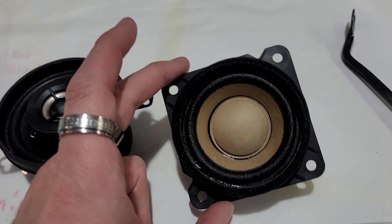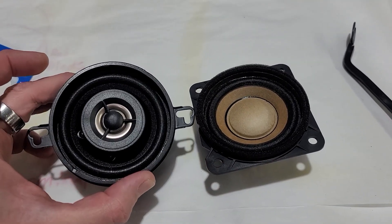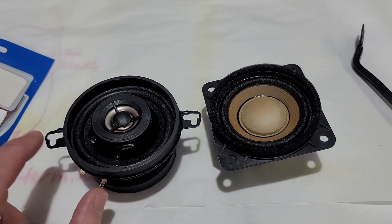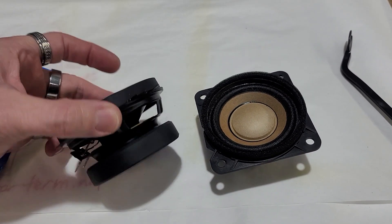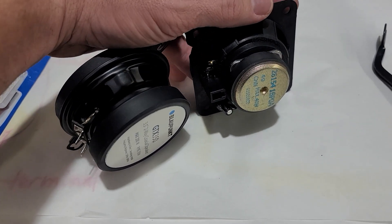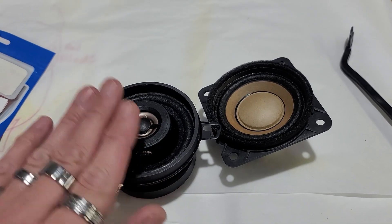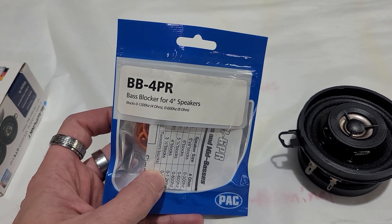Here is the stock speaker which has a four-bolt location but only uses three bolts. We're going to be using a three and a half to replace it — it will bolt up right where those go. This is your three and a half magnet; this is your stock magnet. Both are four ohm, just a much better speaker. We're going to add the BB4PR base blockers.